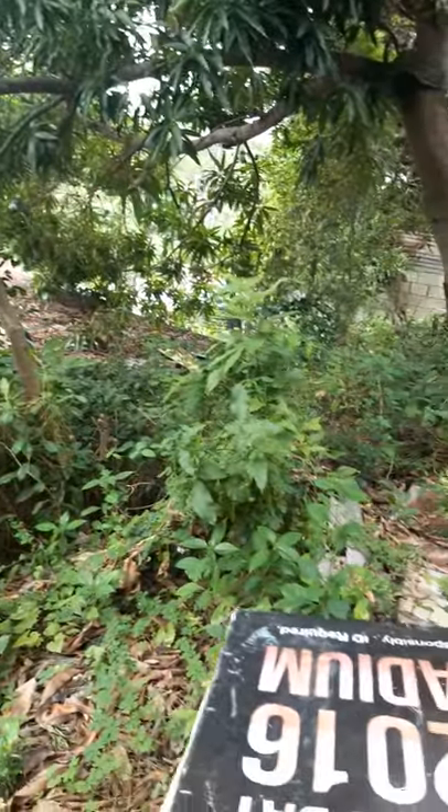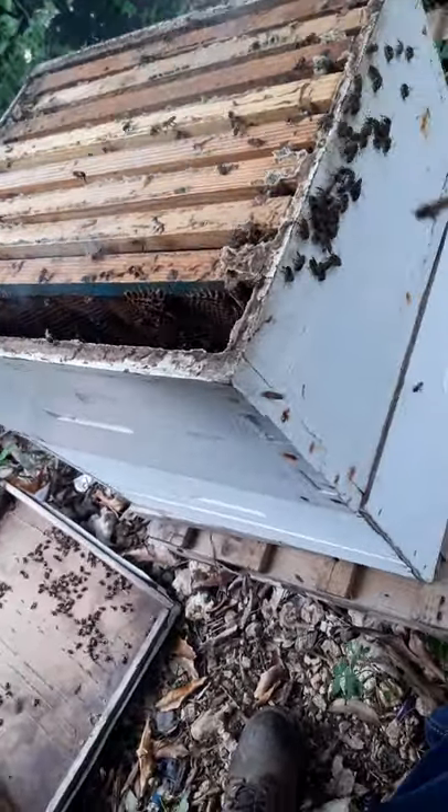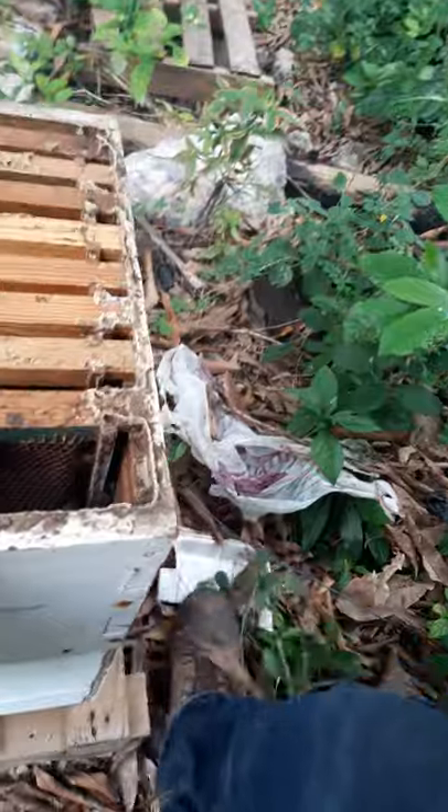Then you want to crack the top of the box and give it about two to three puffs of smoke. One, two, three. Now that I have it open, smoke them again. I'm going to do a quick glance through just to ensure that the queen is there and they're doing what they're supposed to be doing.